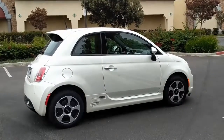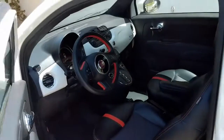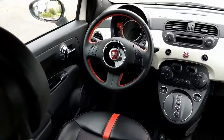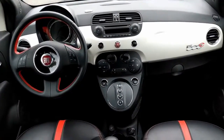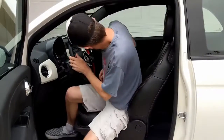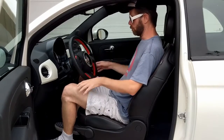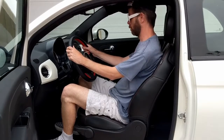Inside you'll find just as much style as you do outside — a color-keyed dash panel, eye-catching orange stitching and stripes on the seats, and plenty of retro design cues. Even though the car seems small from the outside, there's actually enough room to sit fully upright like in a full-sized car.